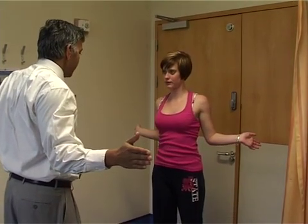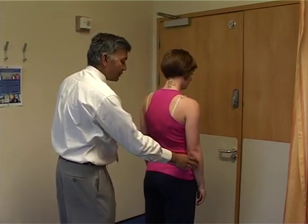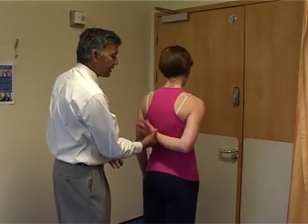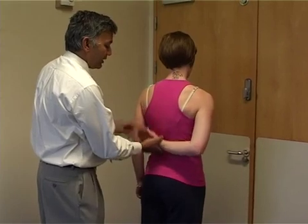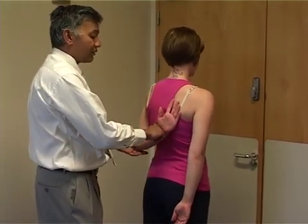External rotation is done with the elbows at the side and putting the arms out, comparing both arms together. It's very good external rotation of almost 90 degrees in this patient. And internal rotation — turn the patient round and ask the patient to put the hand behind the back as far as they can go. Mark that position and do the same on the other side just to see if the internal rotation is equal.